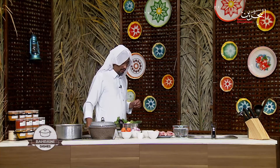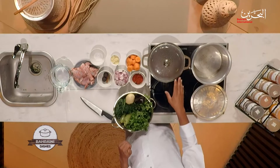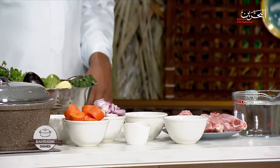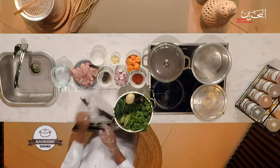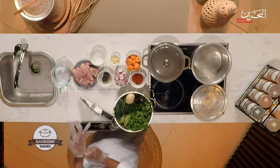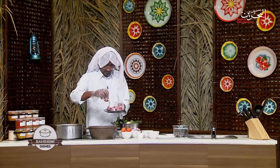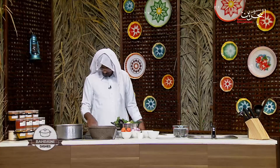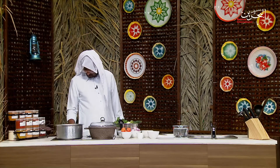We're going to add oil and while we're getting the oil hot, I have boiled water here. I want to put the meat in to remove the smell and the fats. Here's the mutton — I'm going to place it in boiling water, then just cover it and leave it to boil, and we'll get back to it again.